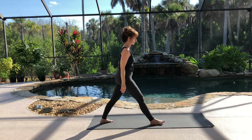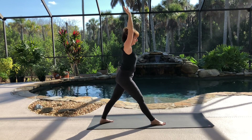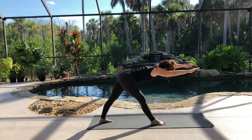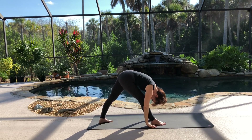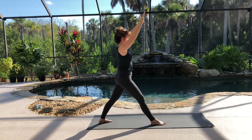Please switch sides. Bring your right foot forward now. Inhale, raising both arms up. Exhale as you fold forward, tuck your chin. Inhale, come up halfway. Exhale, lower back down. Then inhale, come all the way up. Exhale, lower your arms down to your side.